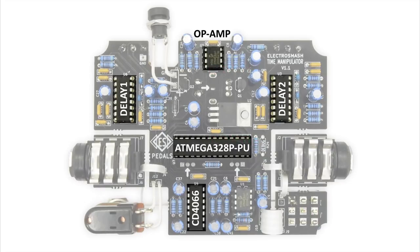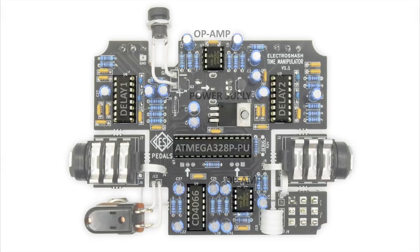The circuit is finished, using an op-amp for the analog input and output stages. A 5V linear regulator is also used for the power supply.